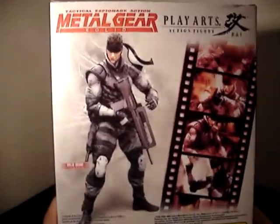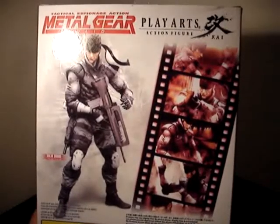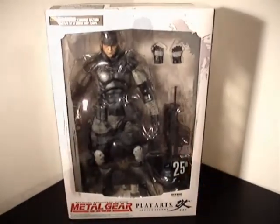There's some nice photography of Snake on the back. As we know, Metal Gear Solid was a very cinematic game, so we've got a film strip here with some images of Snake. Let's open him up and take a look.